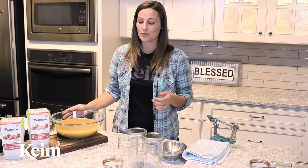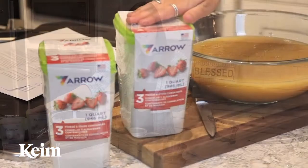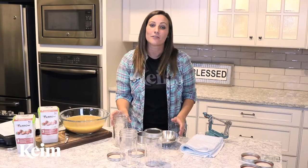There are a couple of options you can use for preserving: either you can freeze in a plastic container, or you can can. Today we're going to focus on canning.